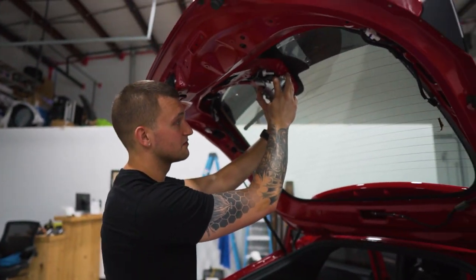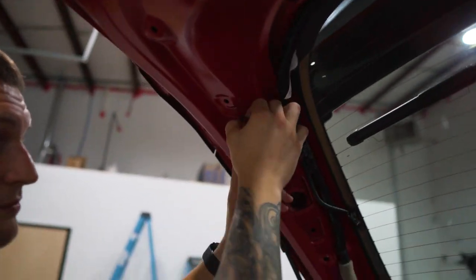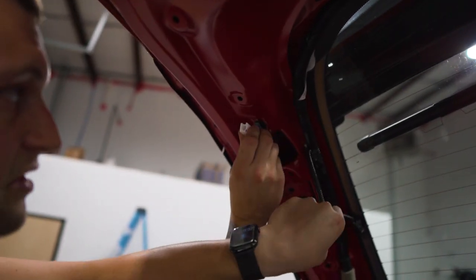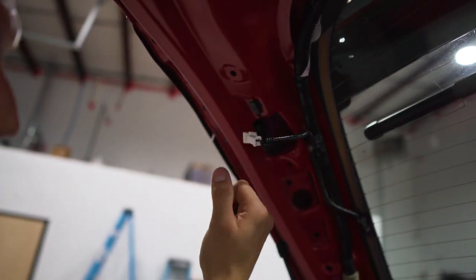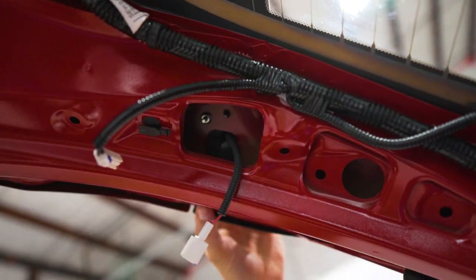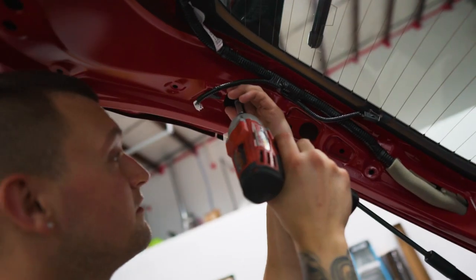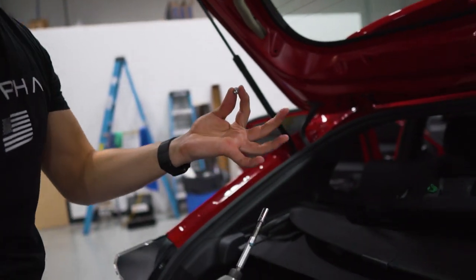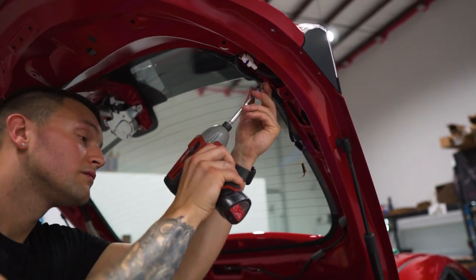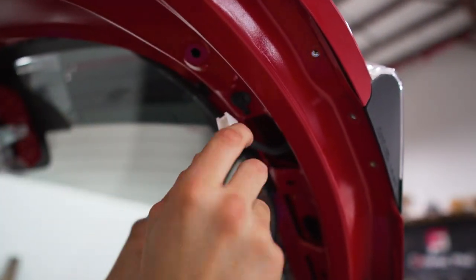Next, we're going to take the taillights out first before the motor. Unplug them — it's just a simple tab. This piece just slides right off, it slides on the clip. Don't try to yank it off, just slide it and it'll come right out. There's another 8mm up in here that holds the taillight in place — make sure you don't lose it because it can fall down and be gone forever. It'll be a silver 8mm. Unplug it, and slide it forward towards you, and that's out.